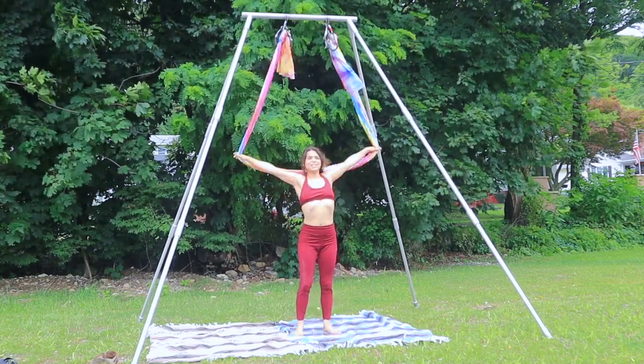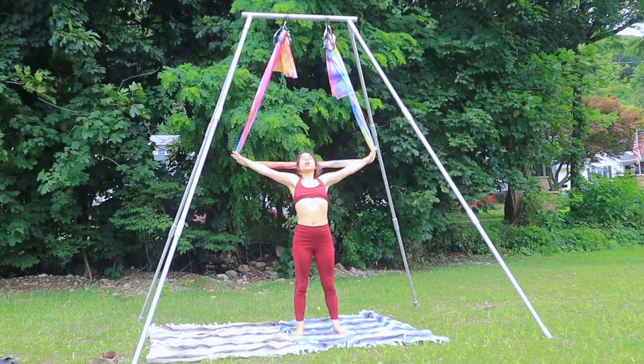Stand it on up. Take the hammock wide. Open up through the chest. Star pose.